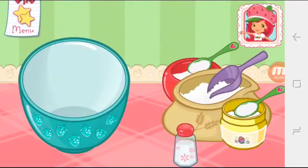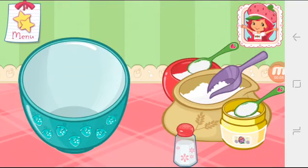Very, very shortcake! Are you ready to bake with me? Great! Shortcake is my favorite!